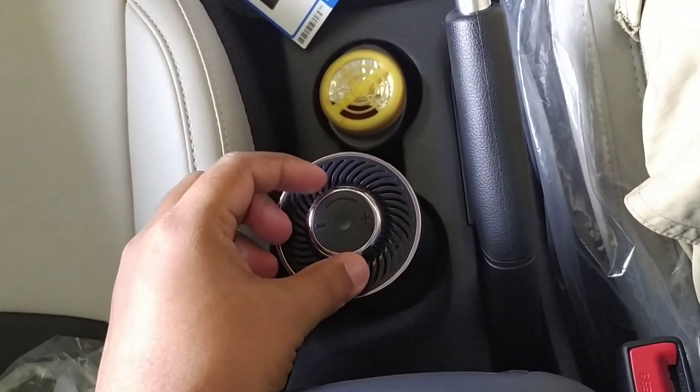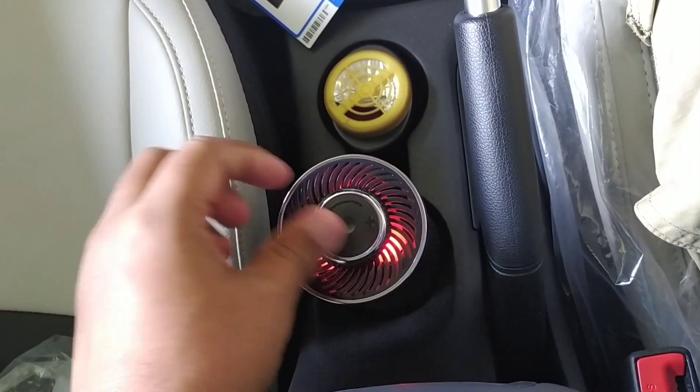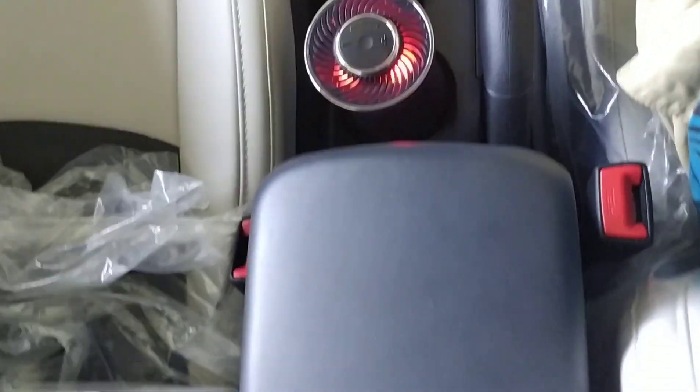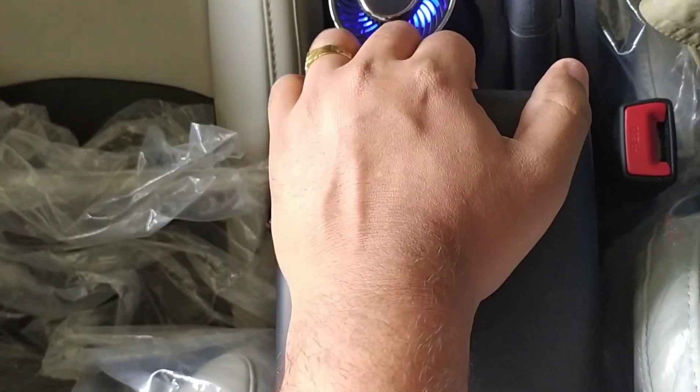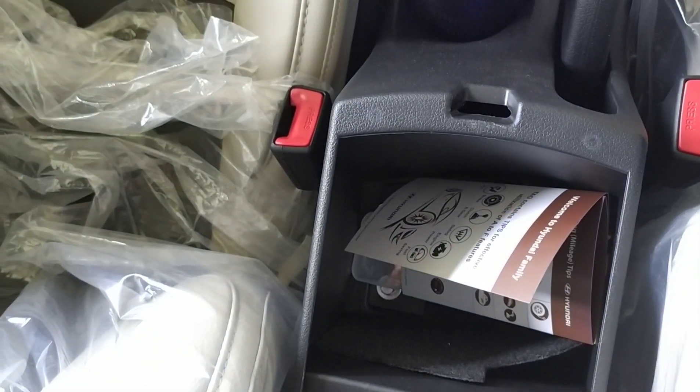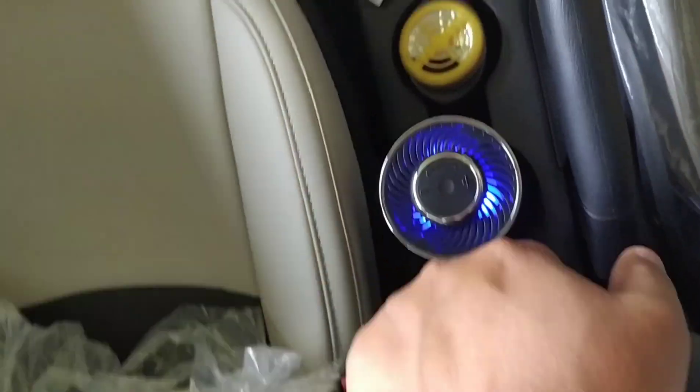There is an air freshener available in the SX+ DCT, inside the car interior, which refreshes the air. There is also a small storage box where you can keep items, along with an armrest available.